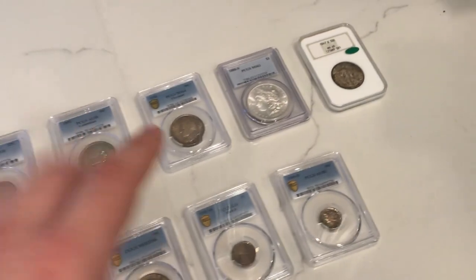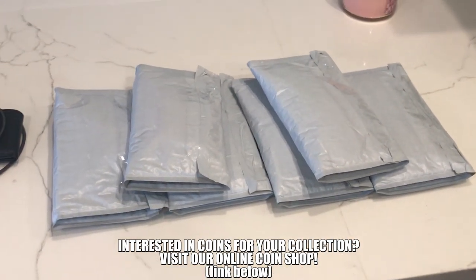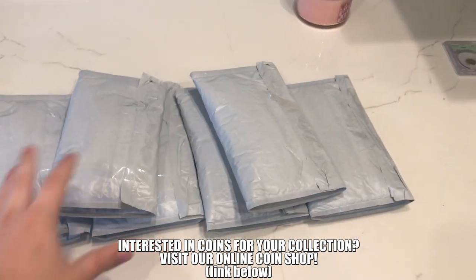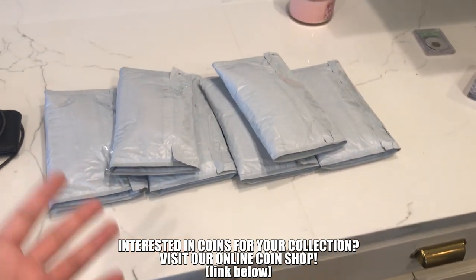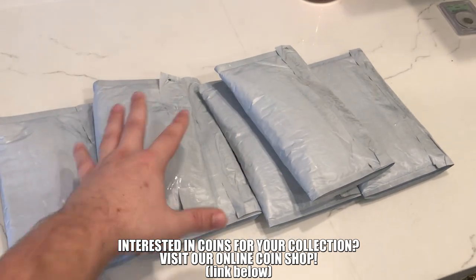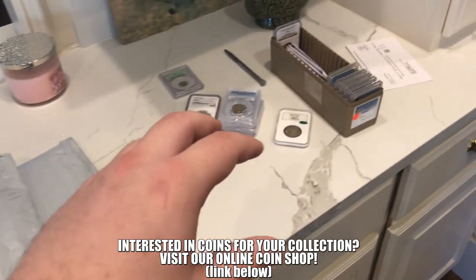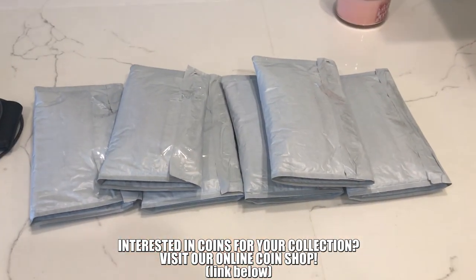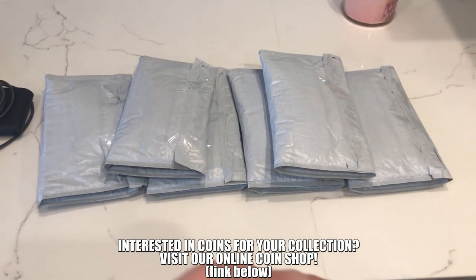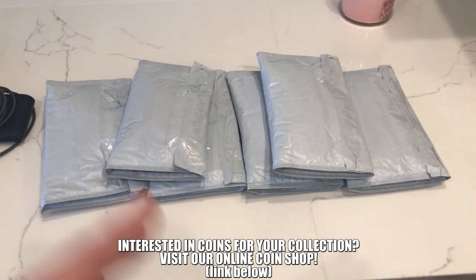Let me show you guys a few coins that came in this past few days, and take a quick moment to thank everyone who has helped us out. Ever since we went to Trent's house and showed some raw coins, you guys have been picking them up like crazy — we are so thankful. If you're enjoying today's video, please leave a like, comment your thoughts, and subscribe. New videos come out three times a week, and we have some fun episodes planned for next week.